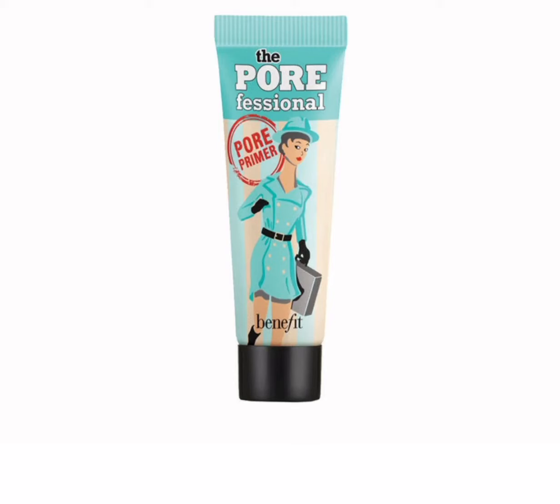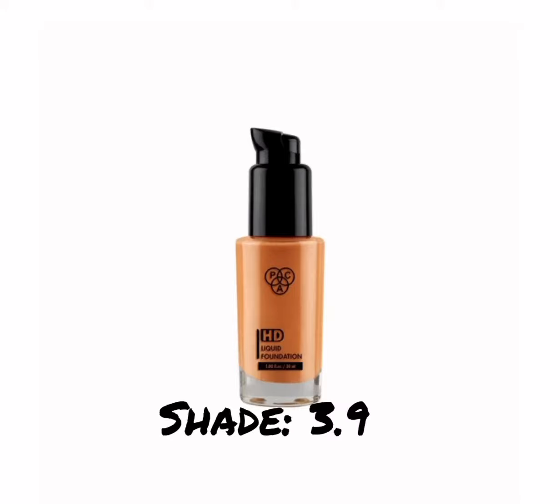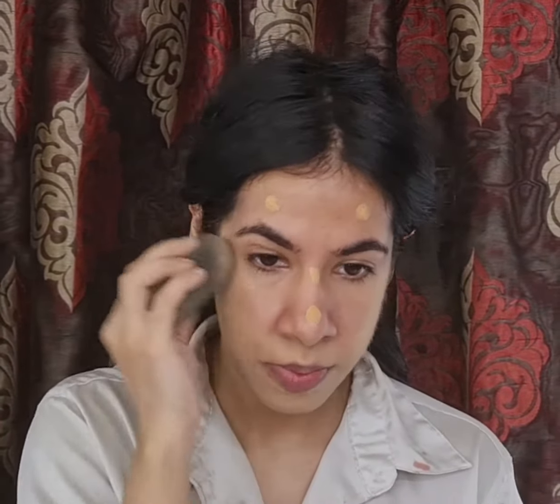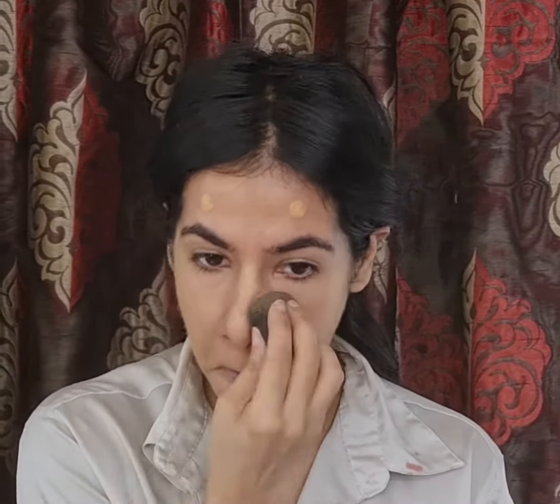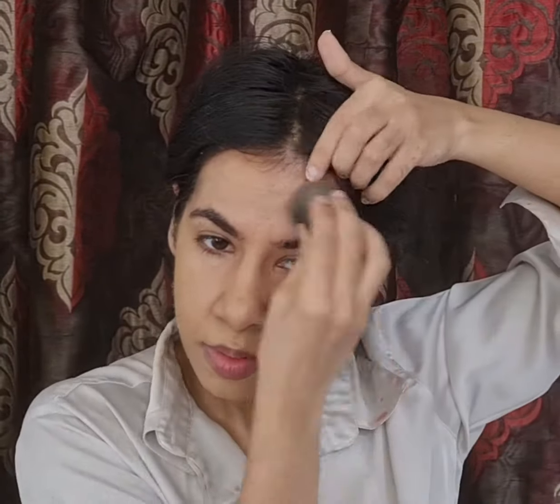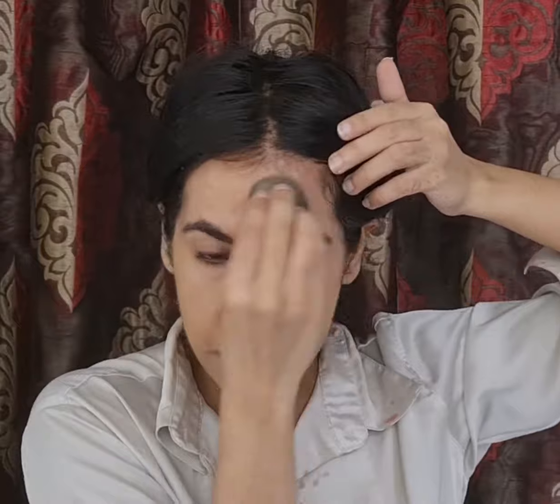For the pores under my eyes I'm using the Benefit professional primer because I have huge pores here. For foundation I'm using my favorite MAC HD Liquid Foundation in the shade 3.9, and to blend it I'm using my Beauty Blender. If you want more coverage you can always use a kabuki brush. With this foundation your skin looks naturally luminous — it gives you high to medium buildable coverage, which I personally love.